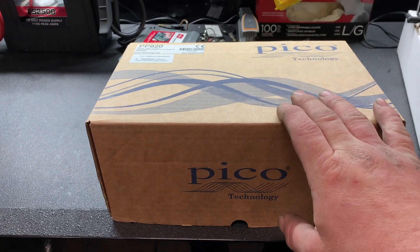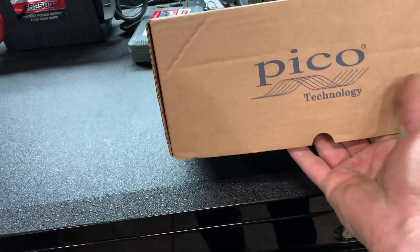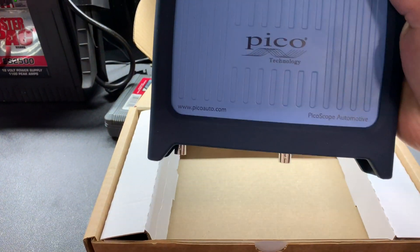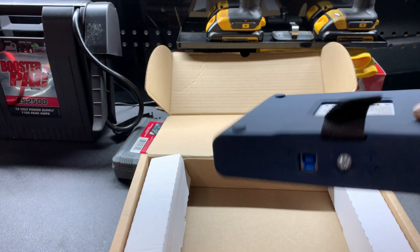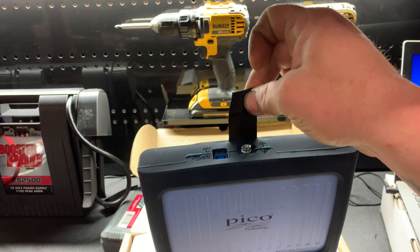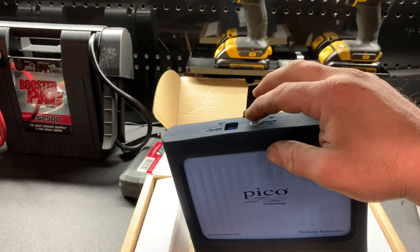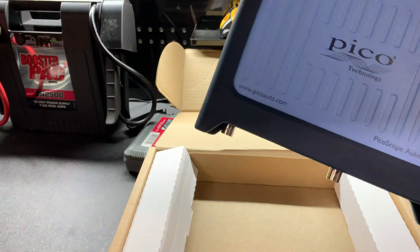So I will show you what's inside this kit. Here we have the actual PicoScope itself. It's a 2-channel scope. Here is your cable that goes from the scope to your computer. It has a thing to be able to hang it — I believe there's something you can screw in here and actually hang it from something. This is like a little rubber guard to protect it.